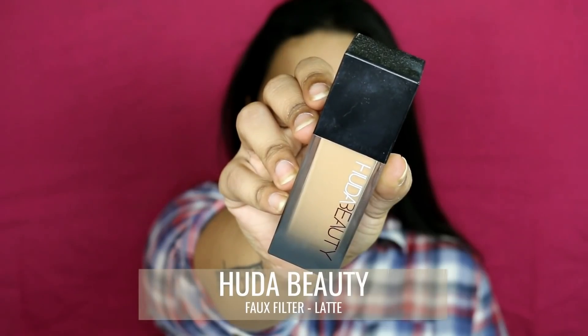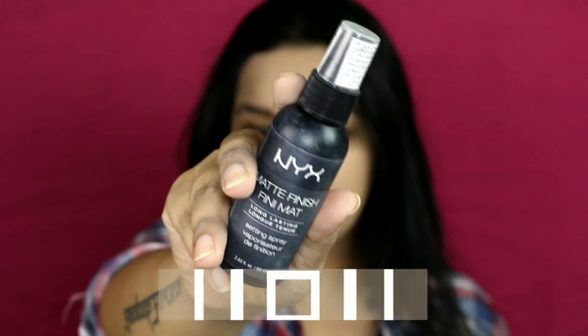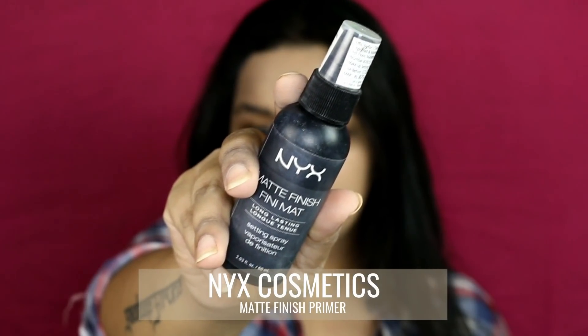Next, I'm applying Huda Beauty #FauxFilter Foundation in shade Latte — this is full coverage, and she was definitely wearing a full coverage foundation, so I chose this one. This is going on my neck as well because I'll be wearing a similar dress. Then I'm setting my face using NYX Cosmetics Matte Setting Spray.